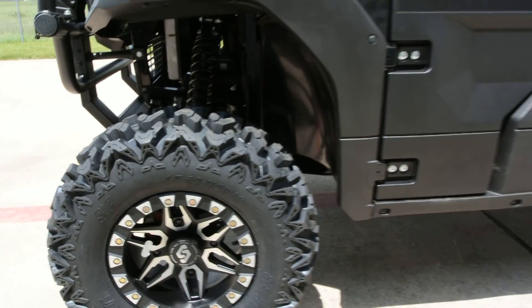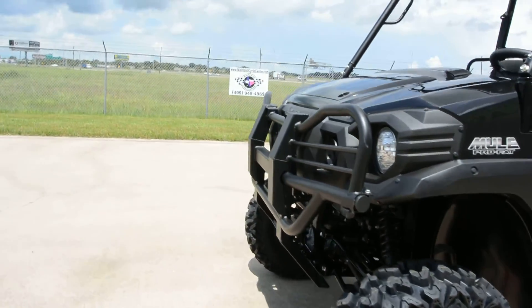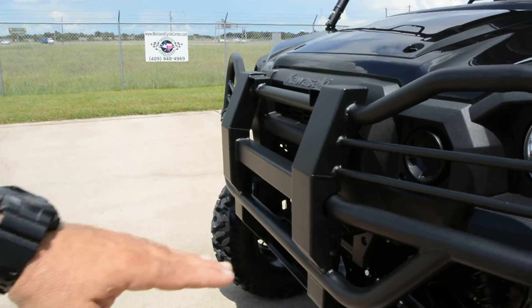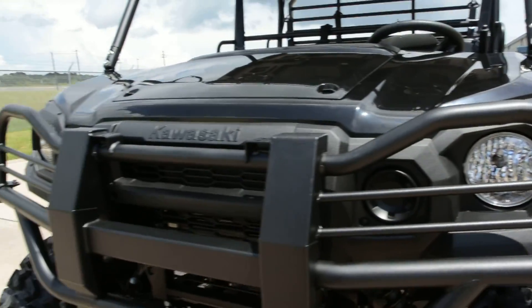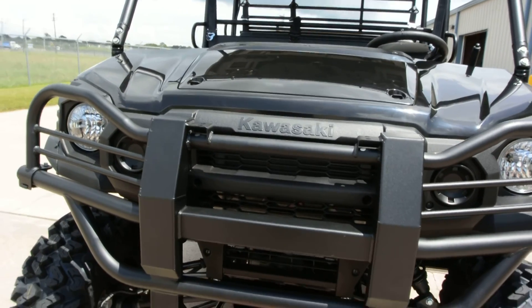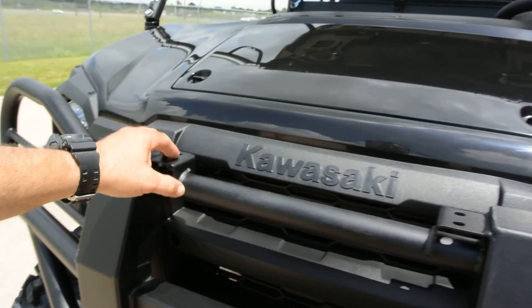These are eight-ply tires — nice and heavy duty. We also installed the Kawasaki accessory brush guard. From here down is basically the stock front bumper, and then you add this upper brush guard. These are really affordable, about $220 to add the front brush guard, and it really looks nice.